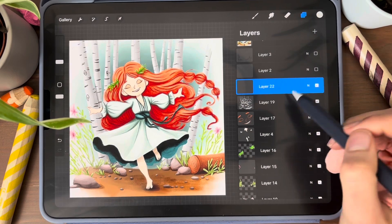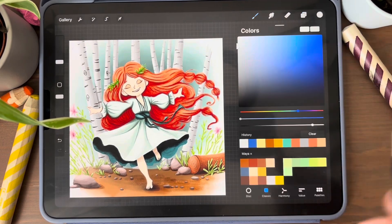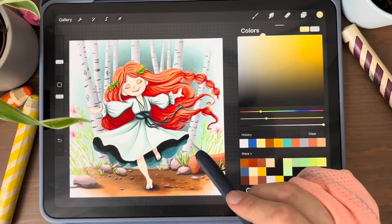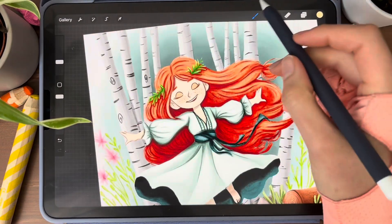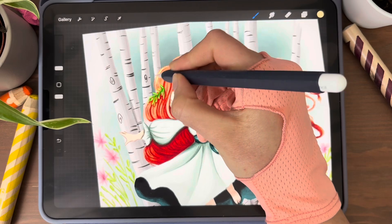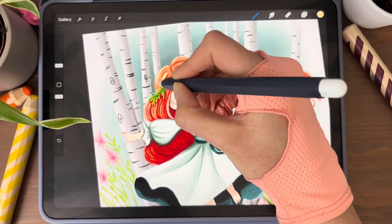Let's make the lights. We are opening a new layer, then we choose the color. I need a light yellow and I am starting. Again, I am using any watercolor brush.